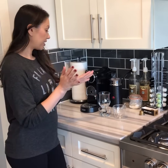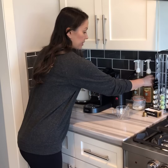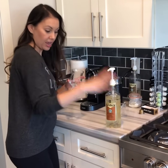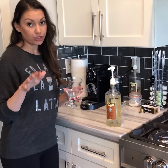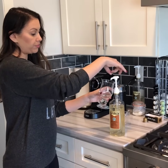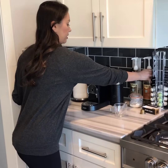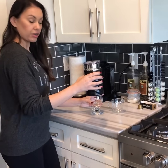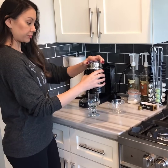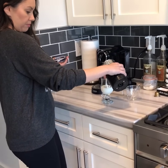It's almost done frothing — oh I hear it, get ready for the best latte ever! If you like it a little sweet, I get my little Starbucks syrup — I add two pumps but you should probably just add one. Super easy, one, two — and it's done!